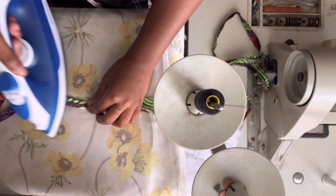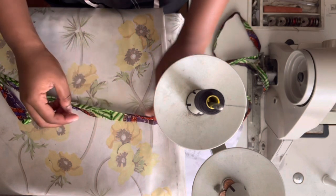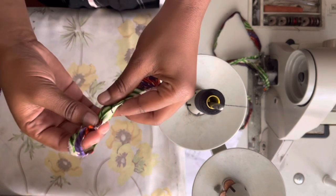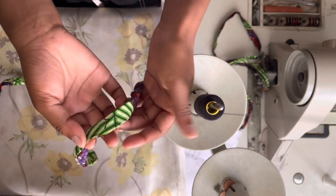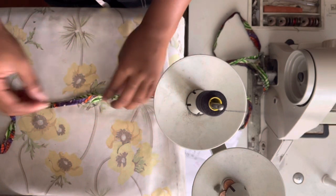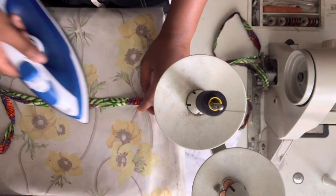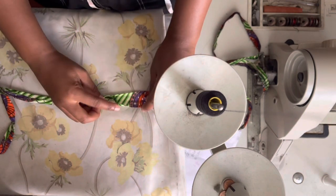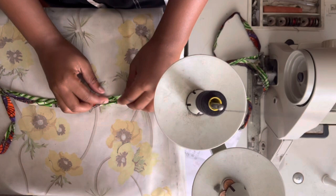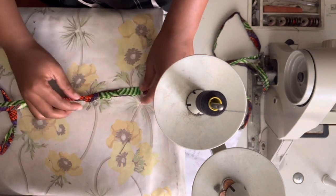Even if a person doesn't have an overlocker and only has a straight stitch machine, there are ways to sew a garment that will protect the edges. These edges are not overlocked — a person would literally sew a hem and say 'it's inside, no one will see it,' but the minute you wash this, it frays. You could wear your top from a tutorial maybe one to ten times and then it literally starts breaking. So if this was the hem, you'd iron it like this, iron it up again, and stitch — that way there's no raw edge.